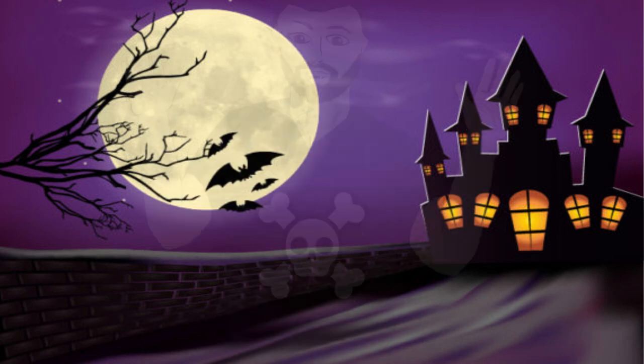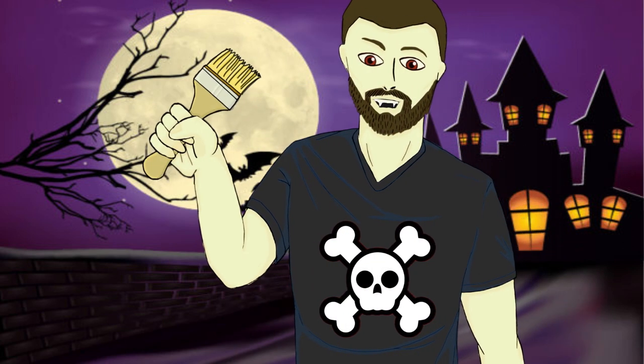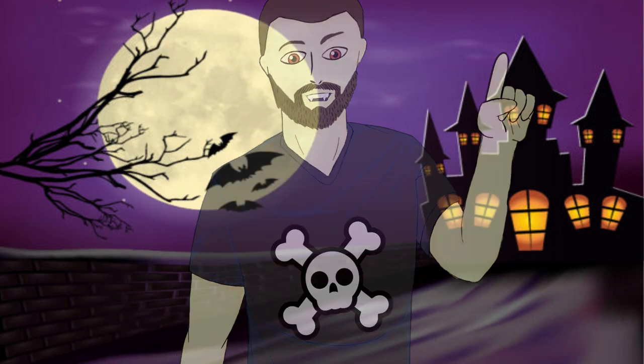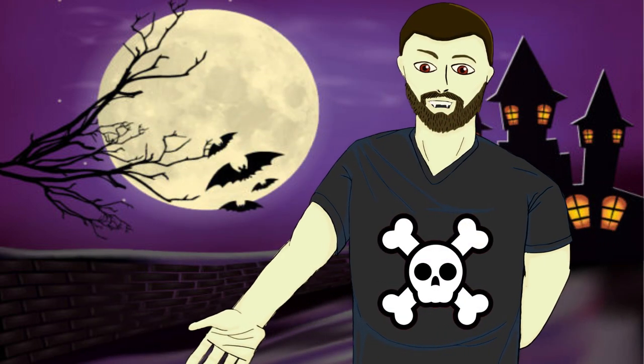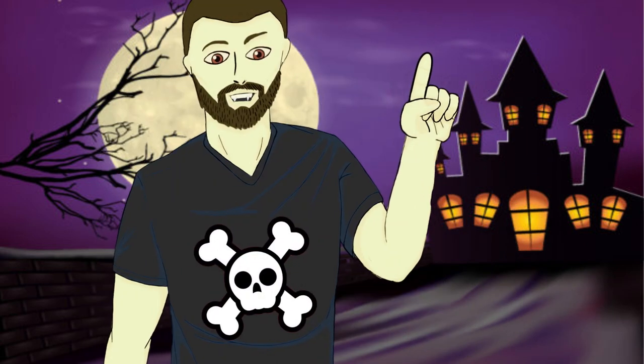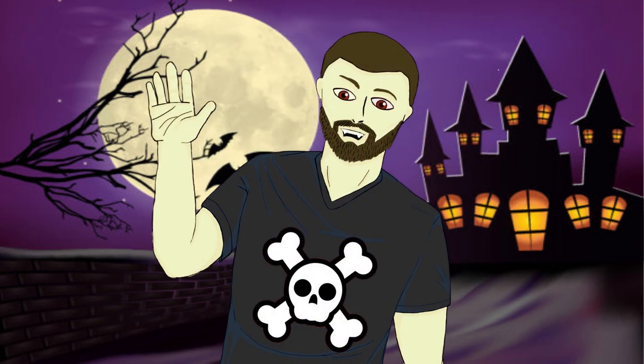And with all that complete, we have finally finished painting up our large scarecrow from the Reaper Bones miniature line. I hope this video has been helpful for you guys, whether you want to follow along with what I did here or just use it for some inspiration for painting up your own miniatures. With all that said, I'd like to thank you all for watching and I can't wait to see you all in the next video.